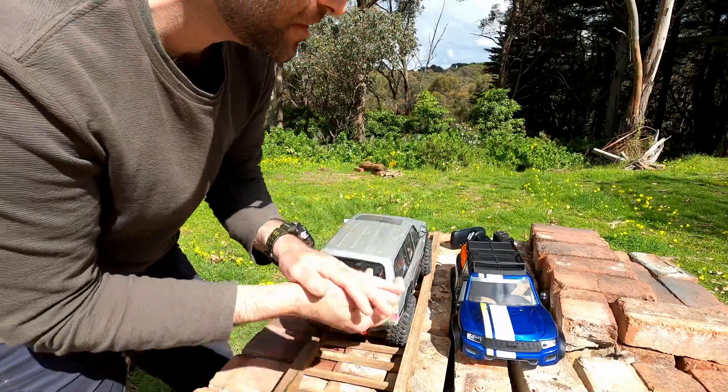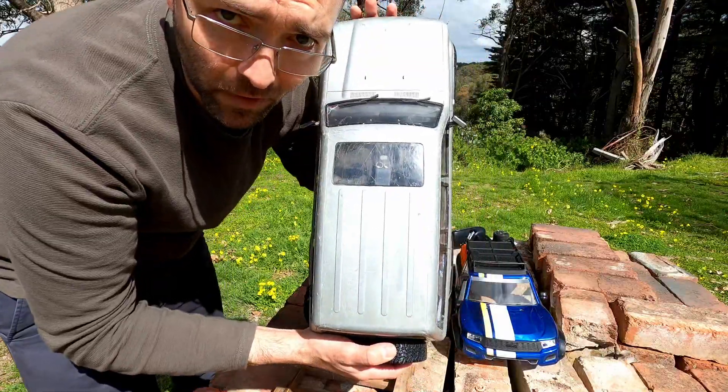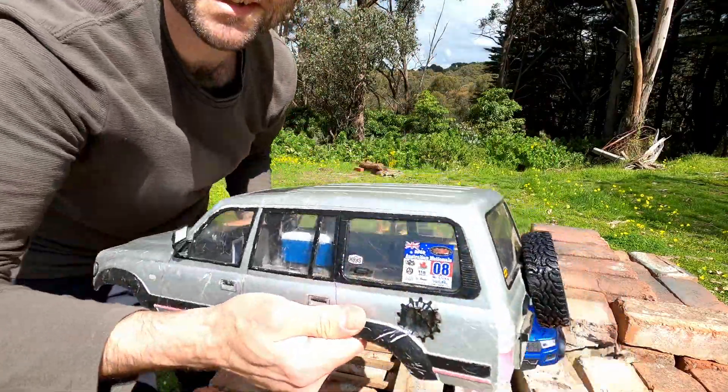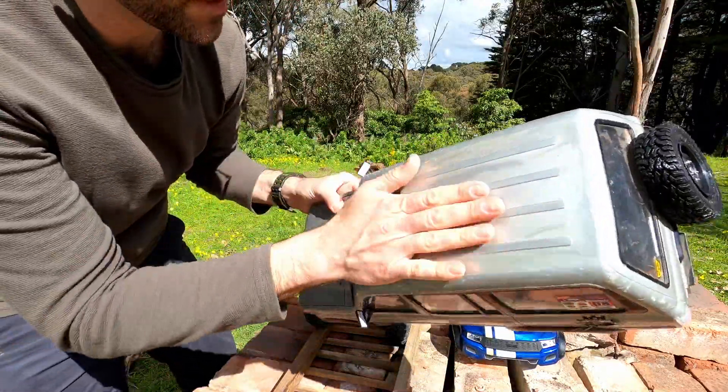With the hard body on, it tips at 39.5 degrees. I'll uninstall my high-tech retention system quick. That was a one-kilogram body — it had a sticker from the Australian Nationals on it — so this is a one-kilogram body.